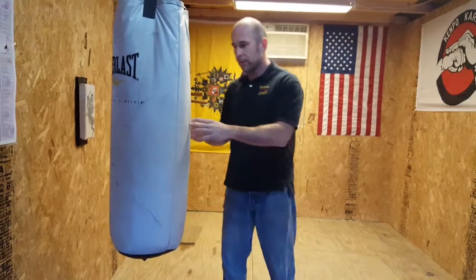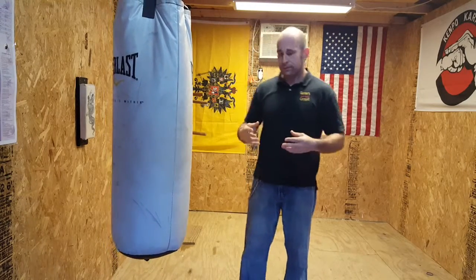Now when we strike, a lot of martial arts will turn the fist all the way over into a horizontal fist. In here we use a vertical or three-quarter turn. Why? Because it's more natural. When you twist it all the way over, it's skeletally incorrect — all your bones are twisted. Right here it's all nice and straight, sturdy and firm. Three-quarter turn or vertical — a three-quarter turn is just like you're driving a car with your hands at ten and two.